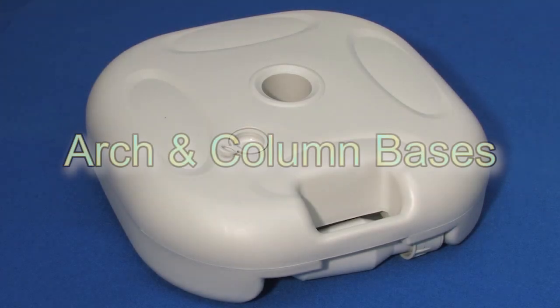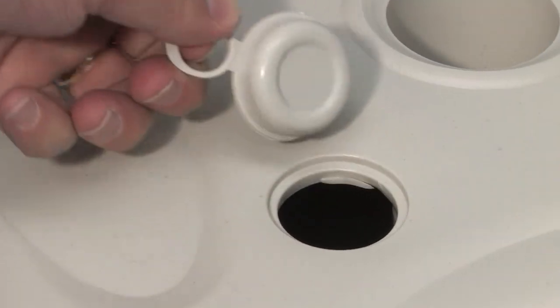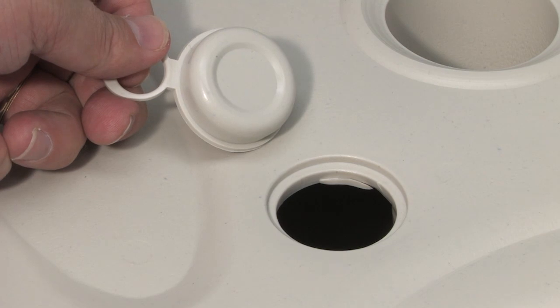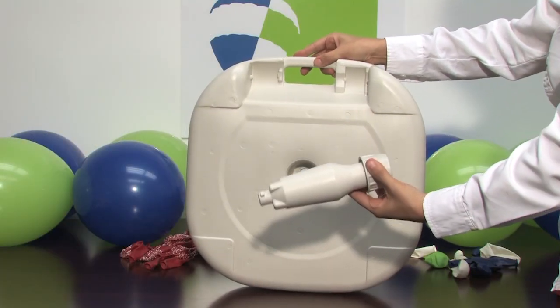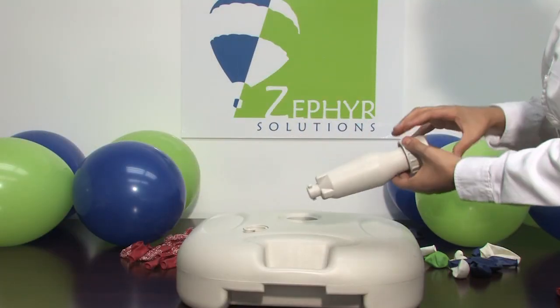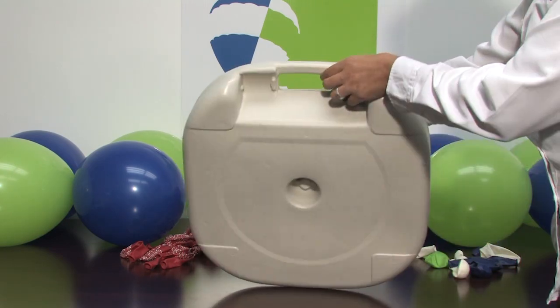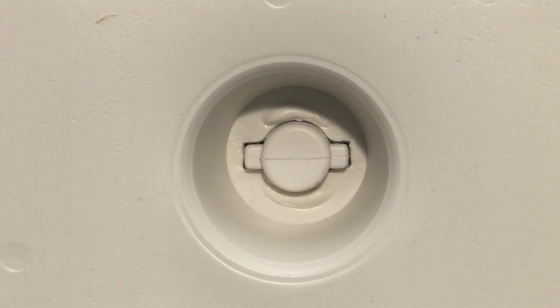The bases for the arches and columns measure 17 inches by 17 inches. They come with a plugged hole to fill with sand, marbles, or kitty litter when needed for stability. The insert for the pole is stored under the base.